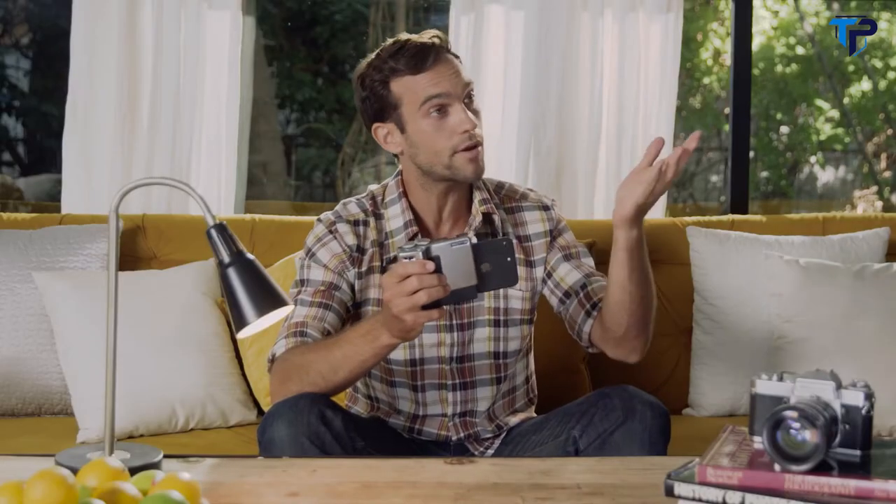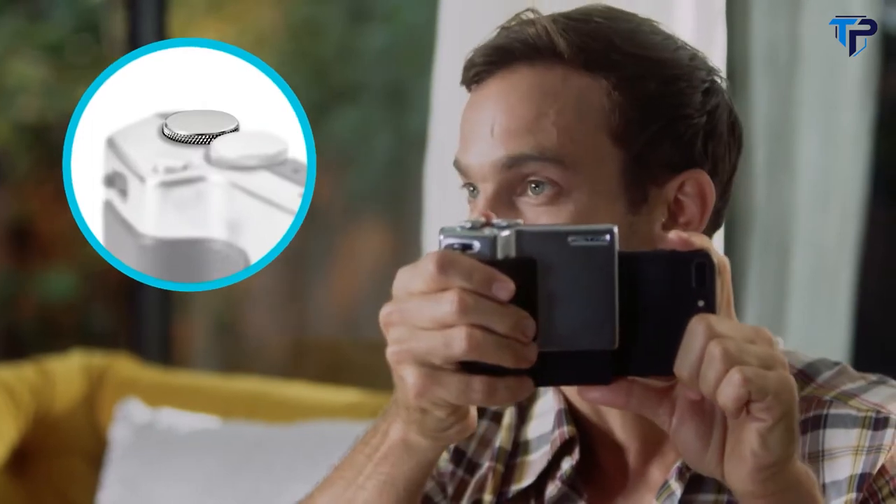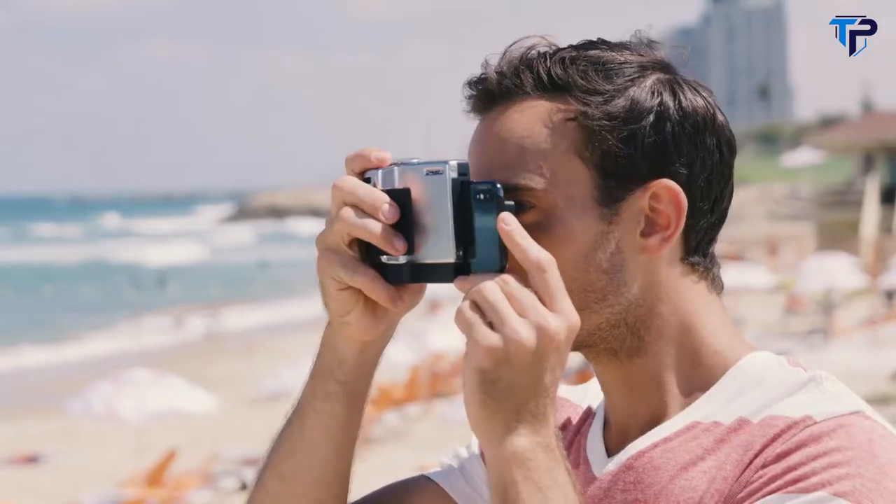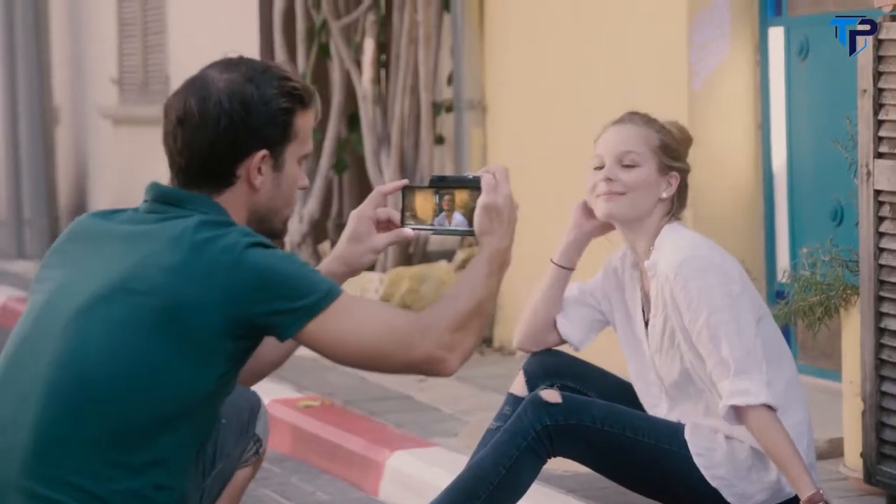Now let's say I want to take a picture of our camera guy. I use this wheel here that controls exposure, then I slowly move the zoom to the desired spot, then a short shutter press for focus, and there.